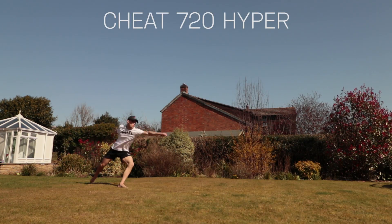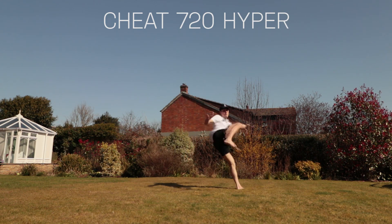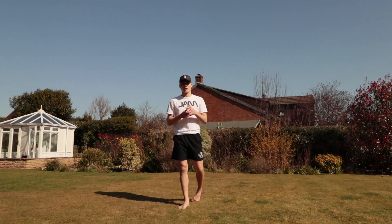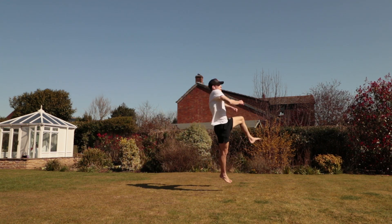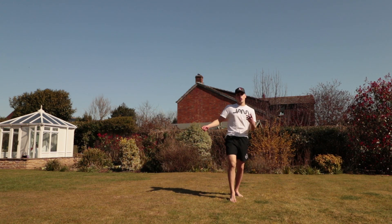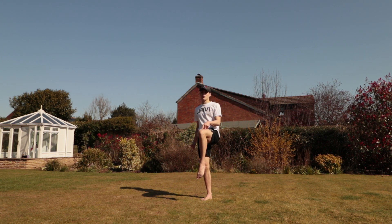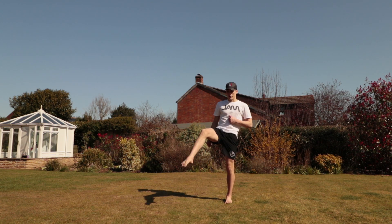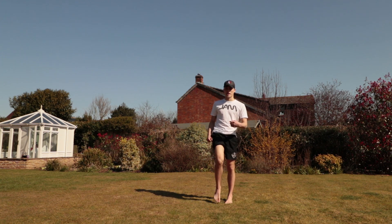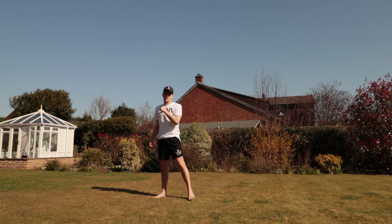Here's the cheat 7 hybrid. As you can see, it looks pretty similar to my normal cheat 9. The only difference is instead of pulling that first leg across in a chamber position, I leave it out, and instead of kicking the second one for a cheat 9, I chamber that one instead — so you swap the roles around.